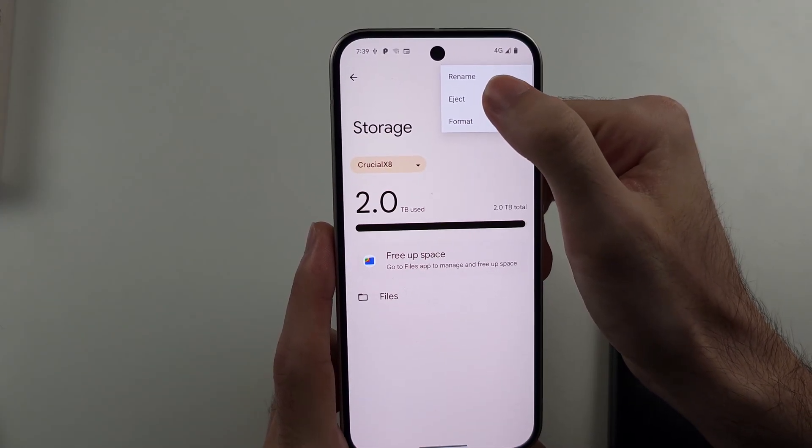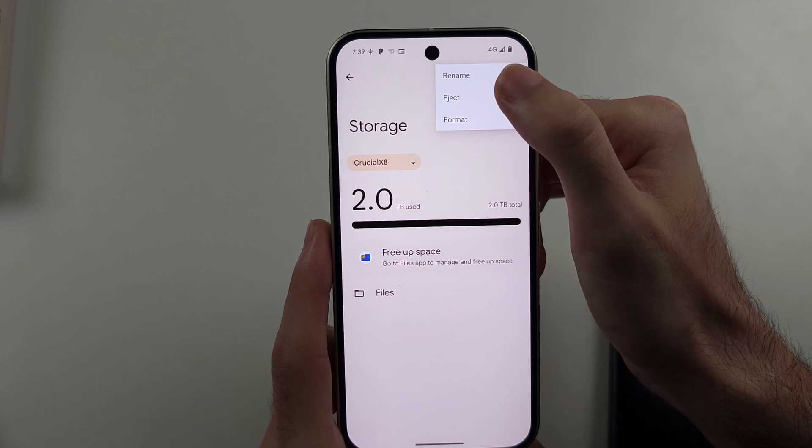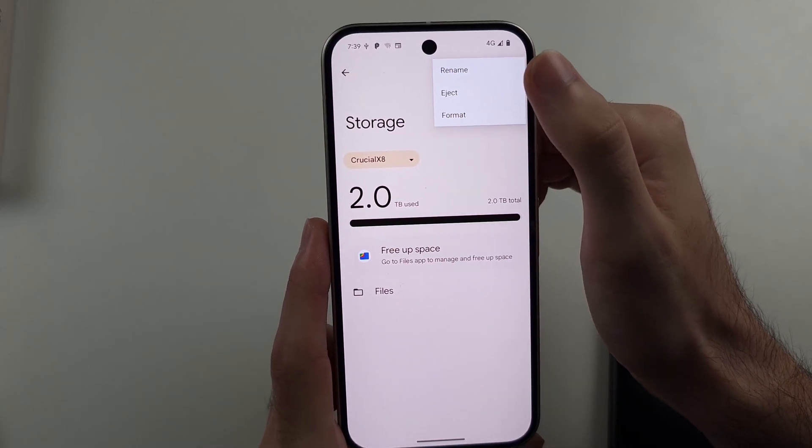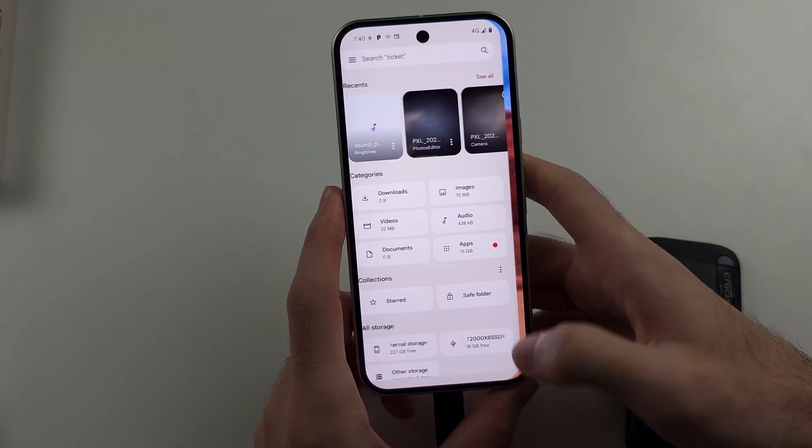In here you also have the Eject option — it's not available in the Files app for some reason. You have to head to the Storage settings to eject the drive, and you want to do this once you've finished any file transfers.